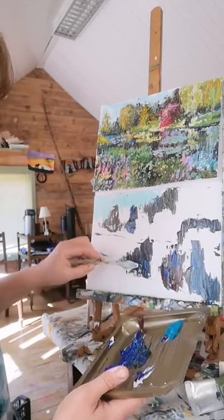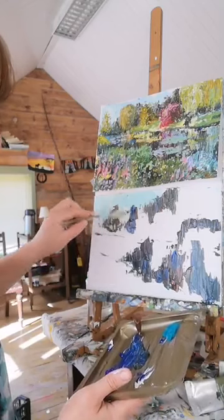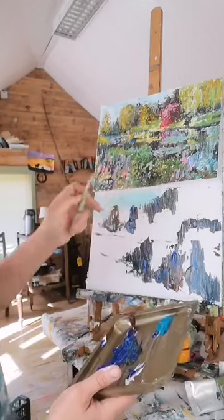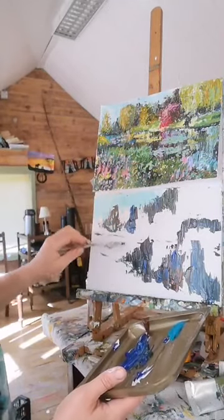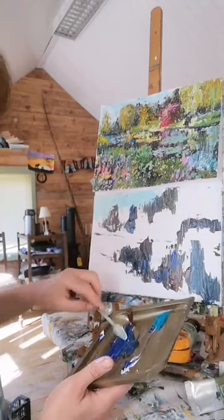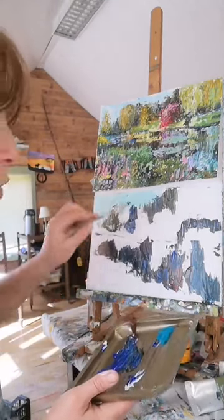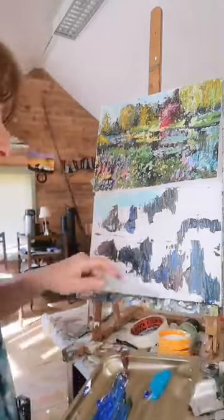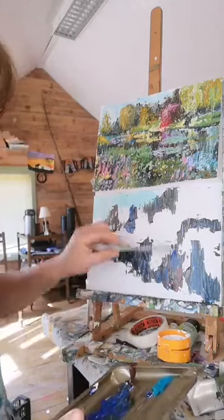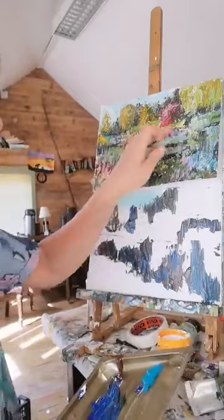I'm just going to get a certain amount in and build it up from there. If you notice, the colors in these reflections are more or less reflecting what's above them on the top end as well. I'm bringing in some of the dark shades - we can add more later on. I'm working up and down - I'm not working across. I want an upward motion at the moment, and that's what gives you that lovely reflection feel.